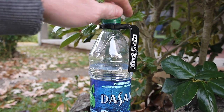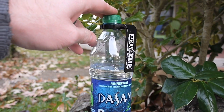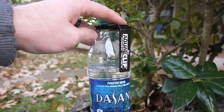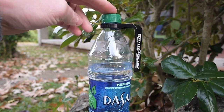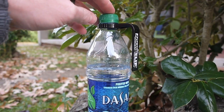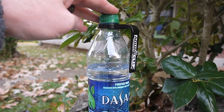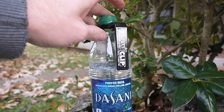A guy named Brian is the inventor of these. He sent me an email a couple of days ago asking me if I'd be interested in checking them out. I've actually seen these in the past, and just because they're designed to work with small mouth bottles I didn't really pay a whole lot of attention, but when he emailed me I figured, you know, what the heck. They actually work pretty similar to the method that I already used to carry my water.